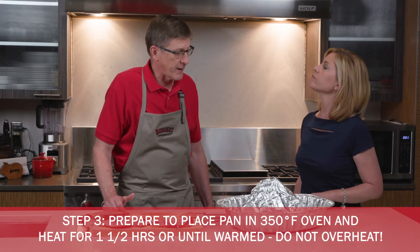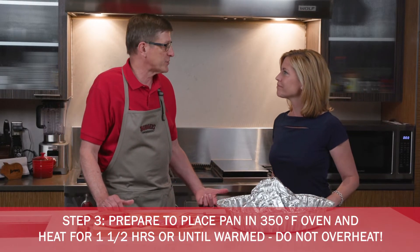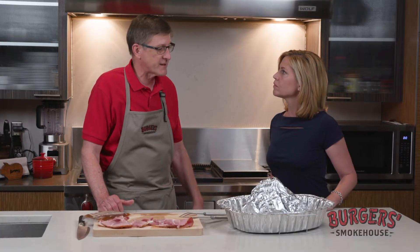We'll put this ham in at around 350°F. The general rule of thumb is about 10 minutes per pound of ham. However, we prefer you use a meat thermometer and really get precise. It's fully cooked, so it's about heating it to the temperature that you like and not overheating it and drying it out. Once you've overheated a ham like this, you've really ruined it. So once you get that ham to 140°F, pull it out — it's ready to eat just as quick as you can get it to the platter.